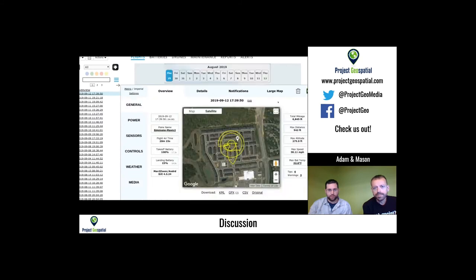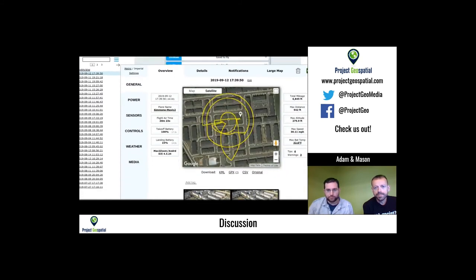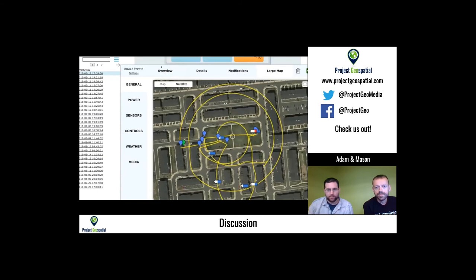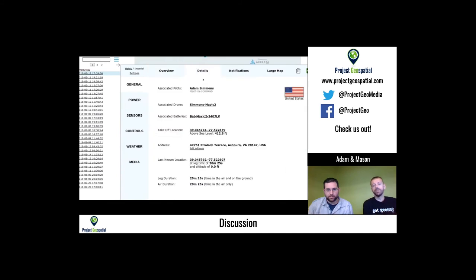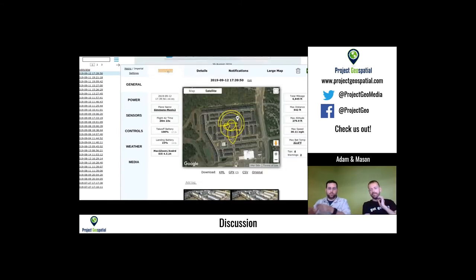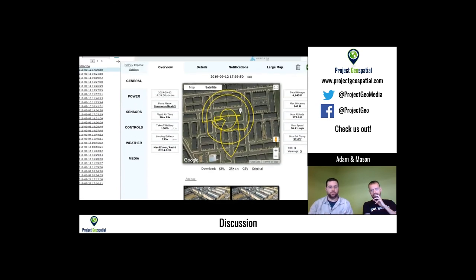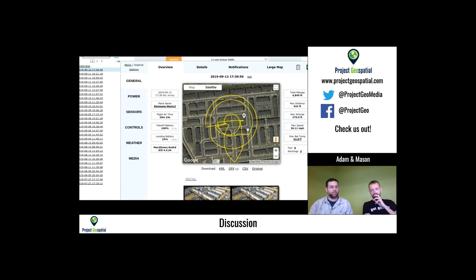AirData also has a media section where it shows every photo taken during the flight plotted on the flight path map, including the angle at which each picture was taken. It's a really cool visualization — not just the flight path, but where and how each image was captured. I download the KML and keep all my files in Google Earth.